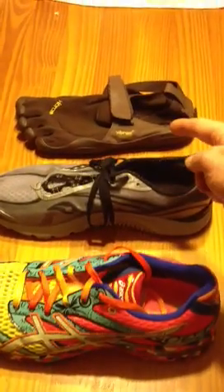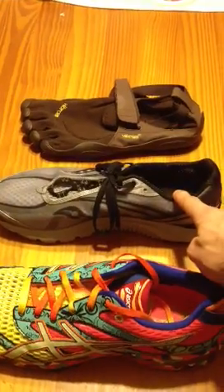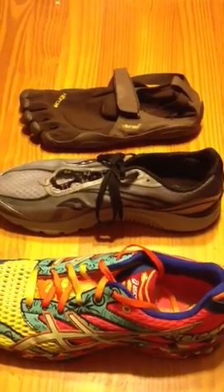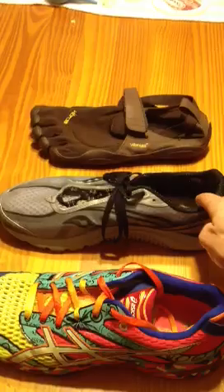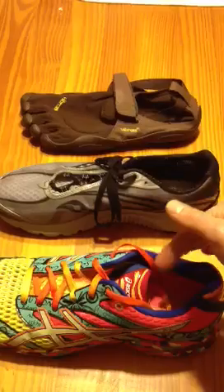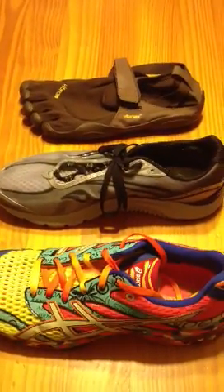Not all of us go to the Vibram Five-Finger level — a lot of us are choosing somewhere in between, and we're finding that we're running a little faster and a little healthier. Just because you switch to a minimalist shoe doesn't mean you have to stay in it all the time. For different surfaces and uses, you may switch between a traditional shoe and an in-between or minimalist shoe depending on your usage. This is Eric at Ultramac Sports — thanks for listening.